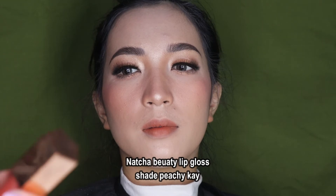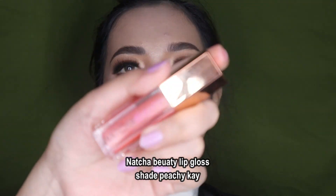Untuk bawah bibir, Yasis kasih concealer sedikit banget supaya lebih samar-samar dan lebih rapi. Oke terakhir, Yasis langsung kasih lip gloss sedikit di bagian luarnya. Disini Yasis pakai punyanya Natcha Beauty, pakainya tipis-tipis saja.